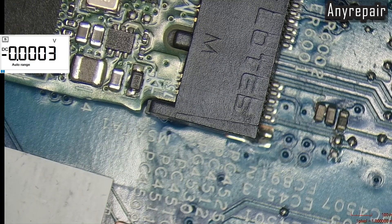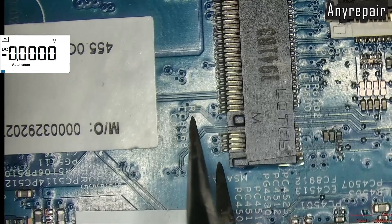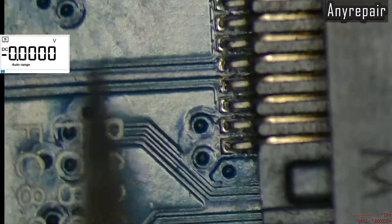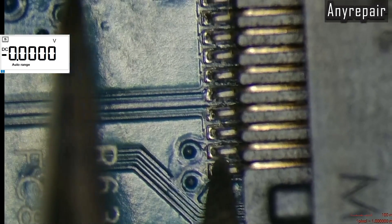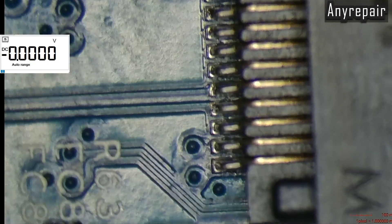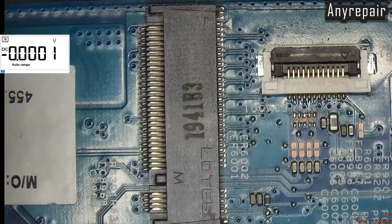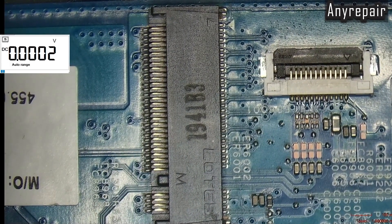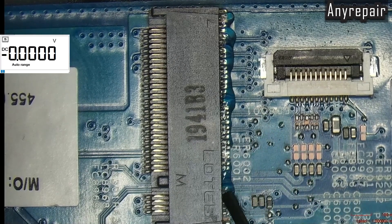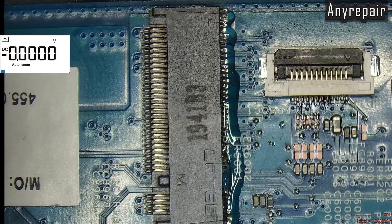Pretty much — let's solder the NVMe slot back in place. We have already removed the drive to check the other side pin connections, which are solid as we can see. So we must solder back the external row of the SSD drive. We are using our flux, and we will solder back with a soldering iron with a small tip.